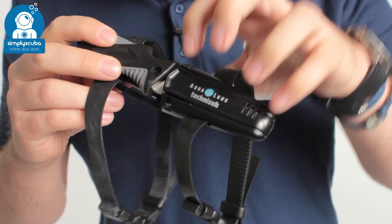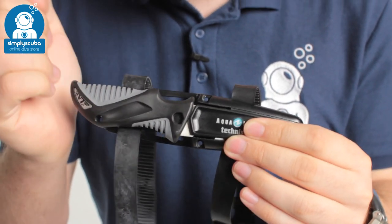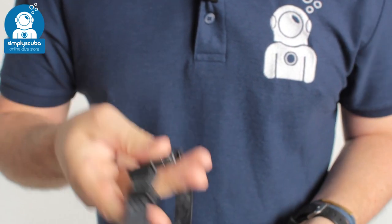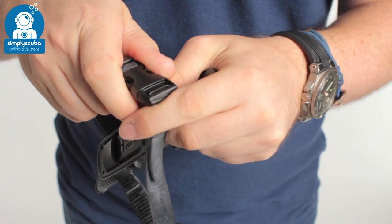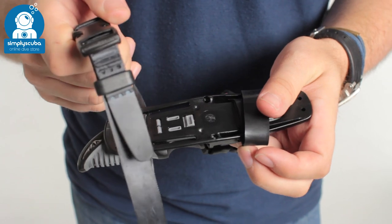It comes as standard with this plastic sheath which keeps it nice and safe, very quick release, very intuitive — just push the knife in and it's going to hold it in position. It also comes with these two rubberized leg straps, as you can see, which have pinch clip adjustments. Once adjusted to the length of your leg or upper arm, you just need to undo those pinch clips to take it off and put it back on.